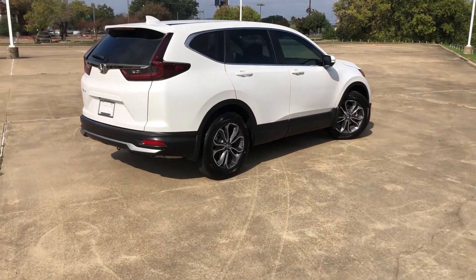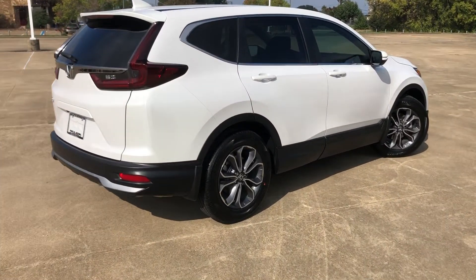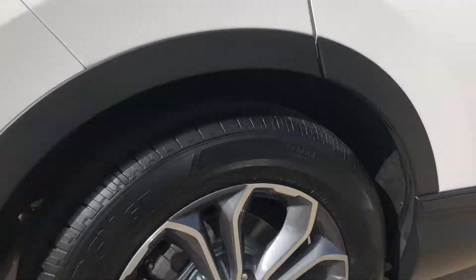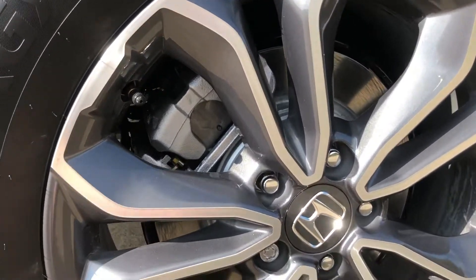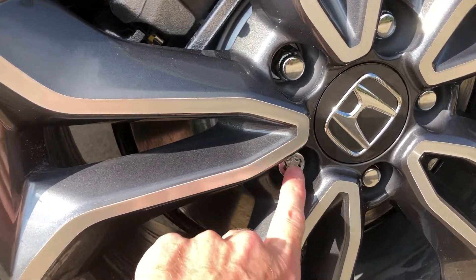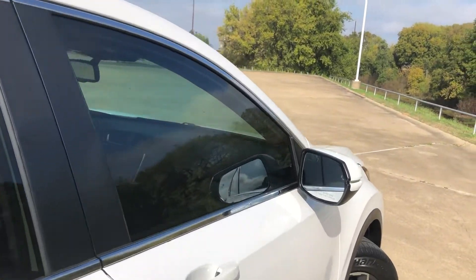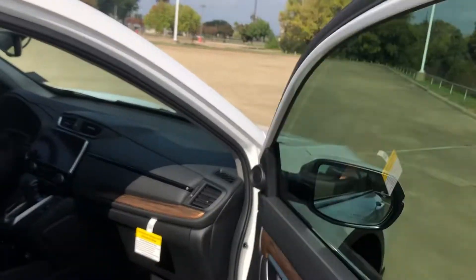Hi everybody, it's Tom from FindTheBestCarPrice.com. If you own a 2017 through 2022 Honda CR-V and you need to change a tire and you run into the problem of not being able to get a particular lug nut off, here is what you need. It's called a wheel lock, and you need a wheel lock key to get that off.